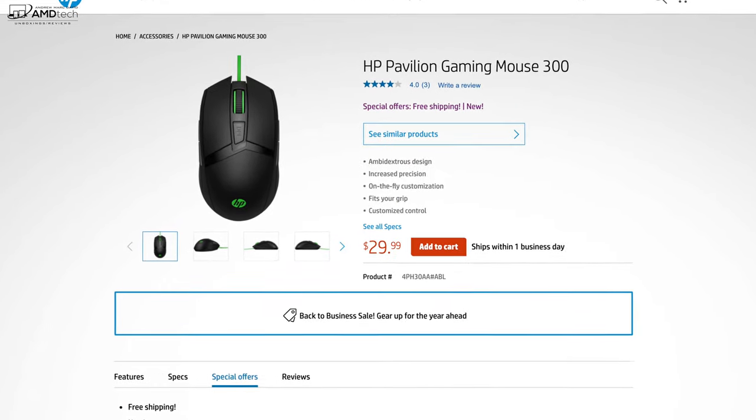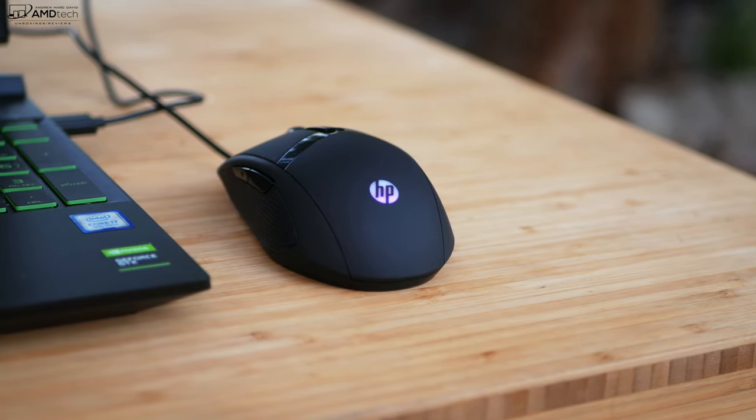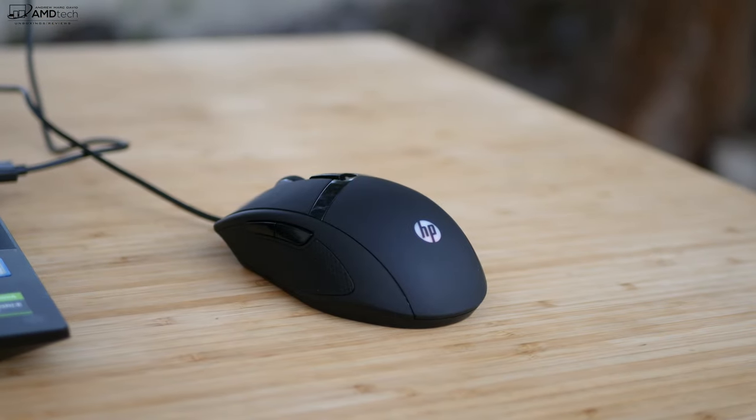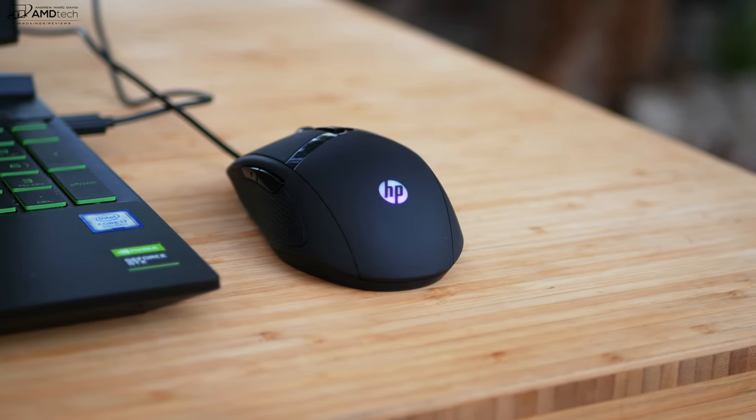The HP Pavilion Gaming Mouse 300 is only $29.99, offering an ambidextrous design with customizable controls. It's very responsive — I was impressed with it. It's a good gaming mouse that helps you play with more precision.